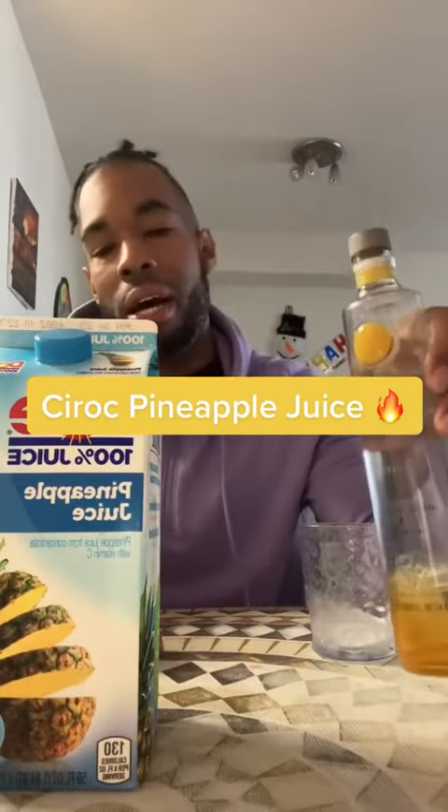Hey y'all, got that Ciroc pineapple with that pineapple juice. Let's see what it do.